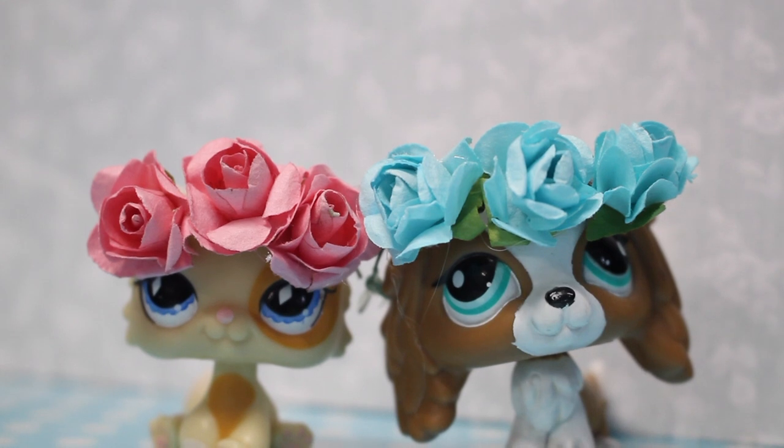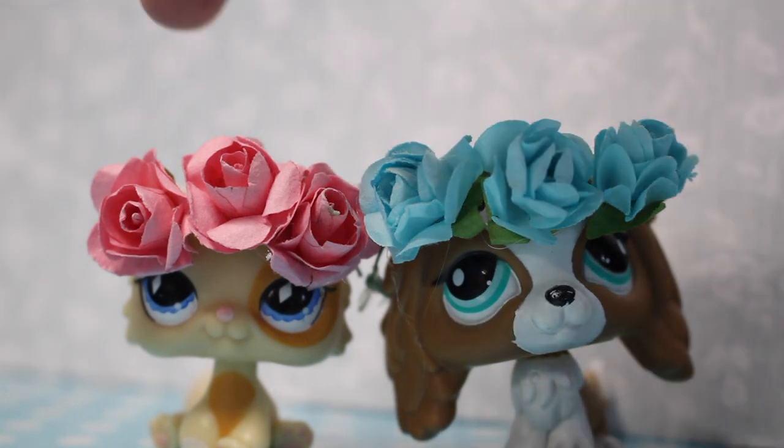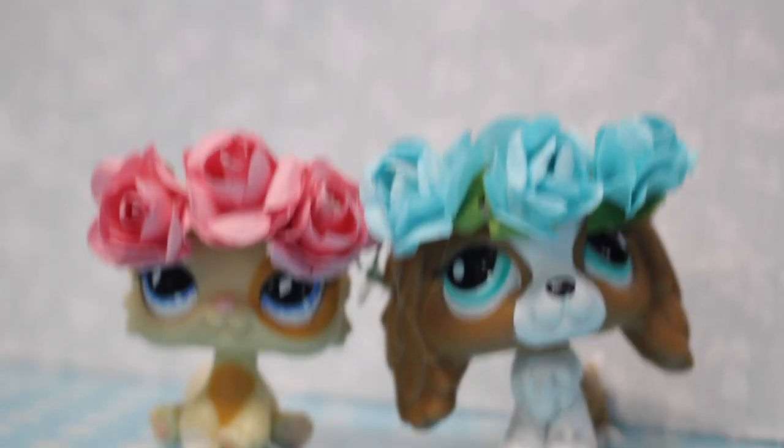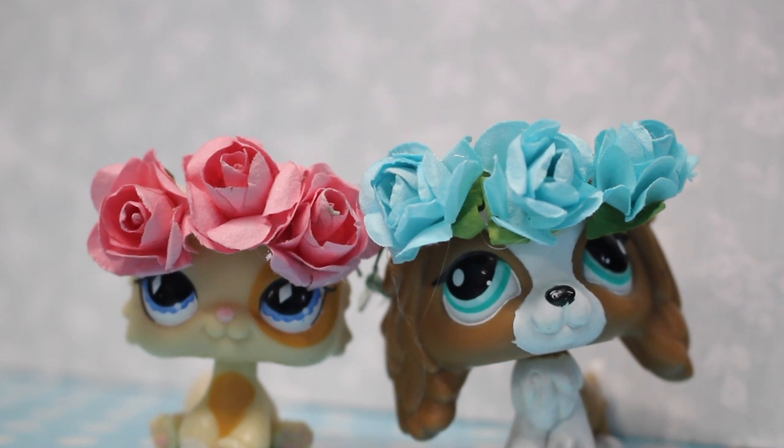Here are the two flower crowns we made. It is more difficult with the different head sizes — this one was more challenging because the other had a simpler head shape, making it easier to work with. Comment down below your favorite: the pink one or the blue one. These are easy and simple to remove.